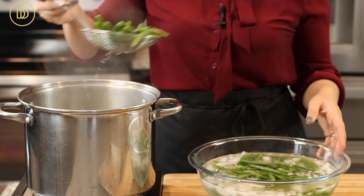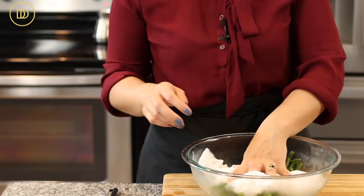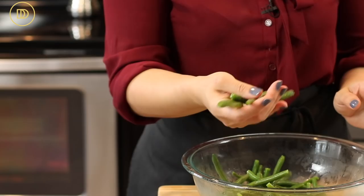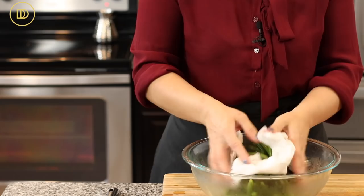Drain the beans and leave them in the ice water for about two minutes — you just need to stop the cooking process and keep them bright green. Pat them dry to get rid of the excess water, and then it's time to make the dressing.